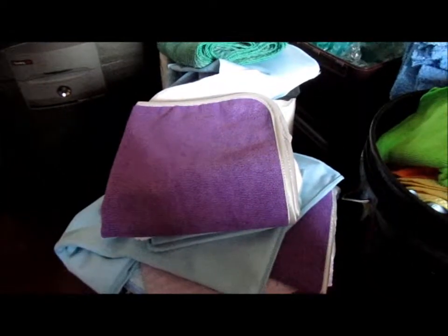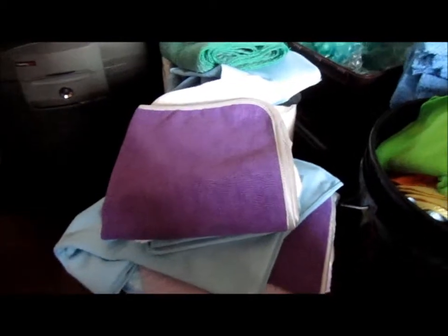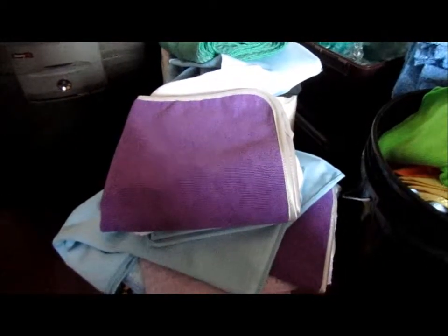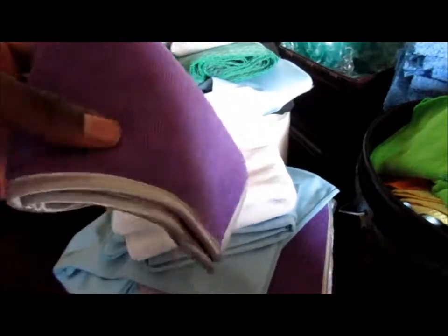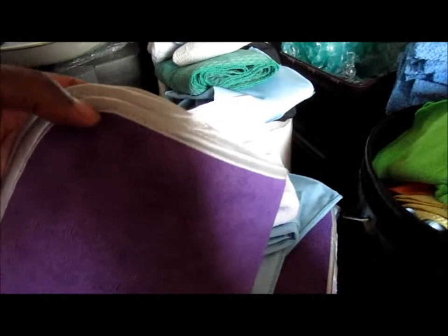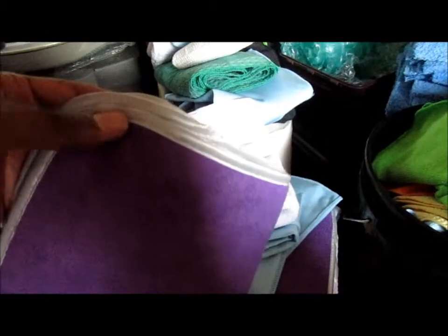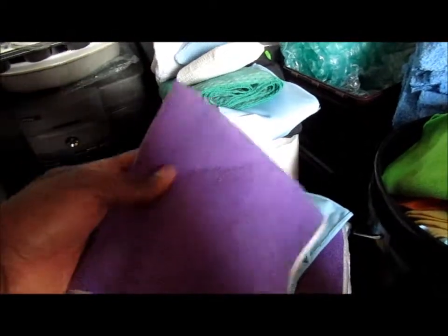Today I'm going to do a quick review or overview on the microfiber tiles and towels that I have that I like to use when I'm cleaning my car. You can see this one here — I like it, I like the feeling of it, and it does a pretty good job of pulling products, like wax, off the car. It does have a seam, it does have an edge, and for some people that's a big deal.